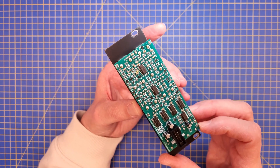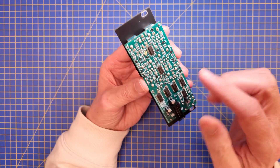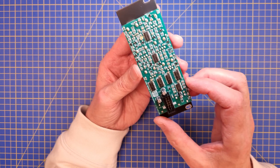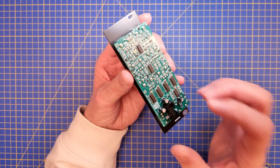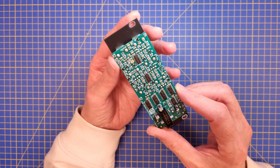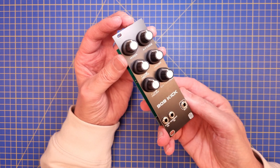As you can see, the noise generator takes up a lot of real estate here on the board — all this is related to the noise generator. I have an idea how to fix this because I'm not quite happy with it, but more on that later in the video.